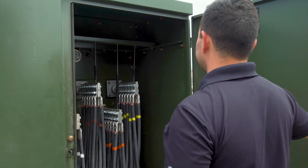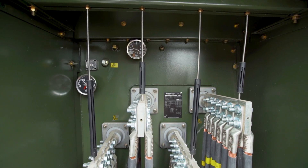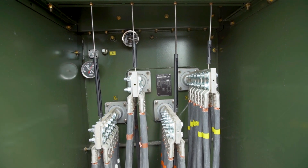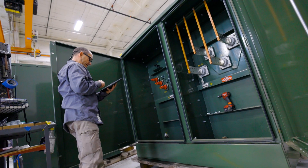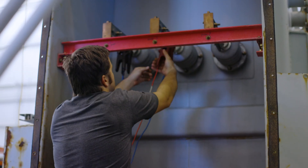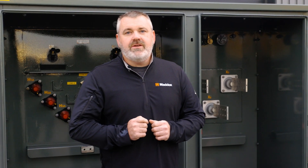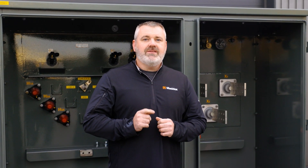There's no hard and fast rule, but adding any more than eight cables per phase, depending on the size of the cable, is a situation where you'd want to consider adding bushing supports. Most of the time here at Maddox, we'll be providing bushing supports standard with any transformer that's large enough to need them. But not all manufacturers do, so I'm going to show you a couple of different ways to add bushing supports in the field.